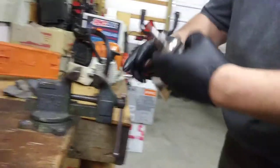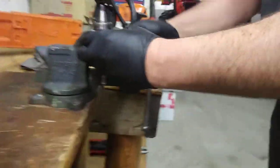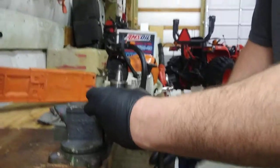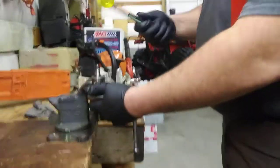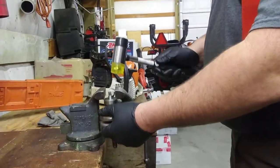Hold this back. Set it in your vise — don't tighten it too tight. You just want that bearing to be holding it. You might have to heat it up or whatever, a little bit, and then you just take your hammer and — that's it.